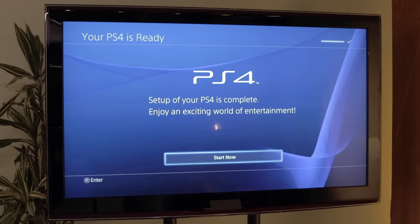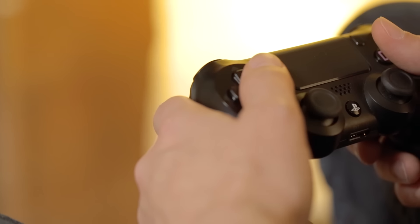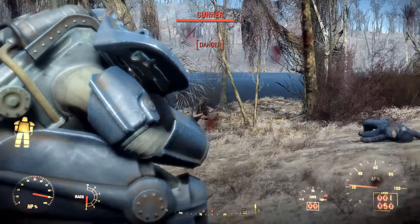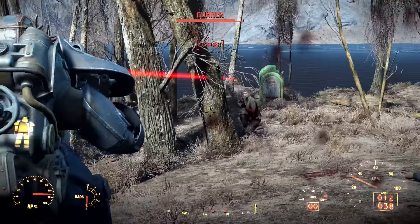Your PS4 should now be ready to play and run the latest games and apps. We have lots more tips and tricks for getting the most out of your brand new PS4 at TechRadar.com. Click the link below to find out more.